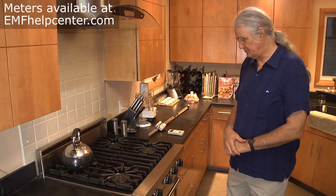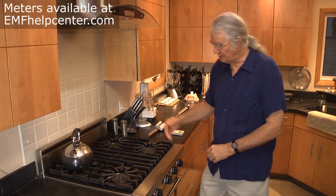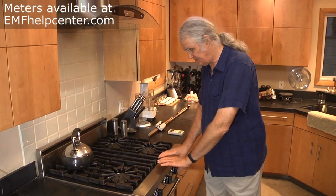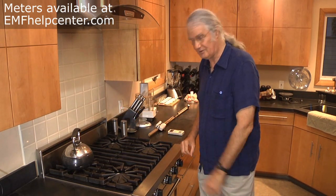If you want to buy a new stove, make sure the clock is in the back and controls should be back or on the side. There should be no controls and no clock right in the front of the stove.